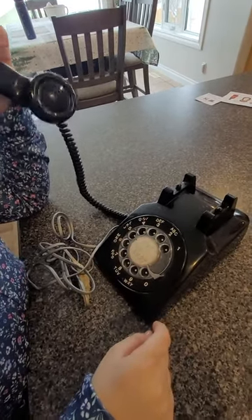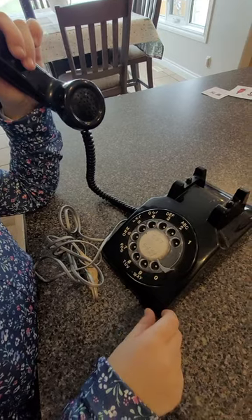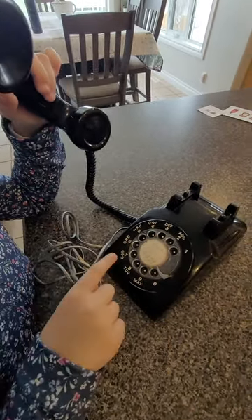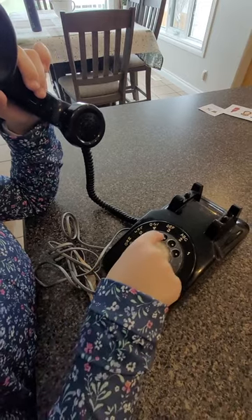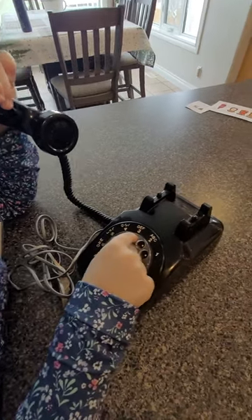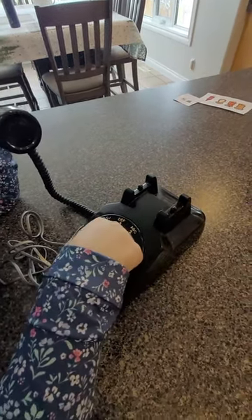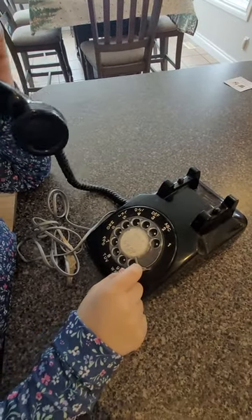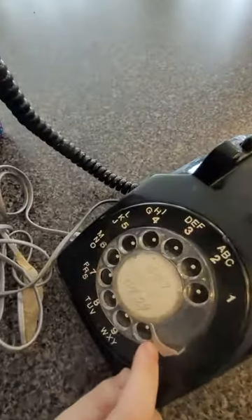Okay, how it actually goes is you put your finger in the number. What number are you going to dial? Your number. And then you pull it all the way down to this silver part. That's dialing the first number. You don't dial the zero up to the number.